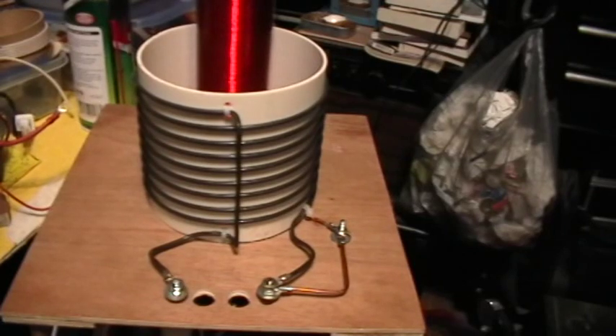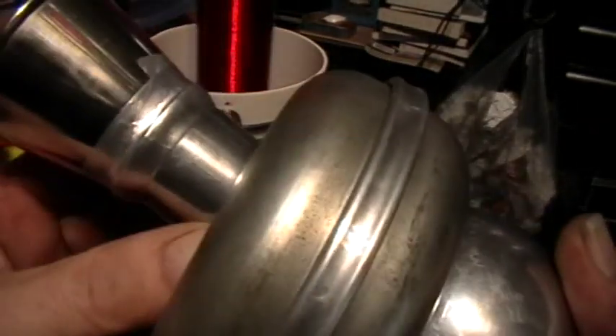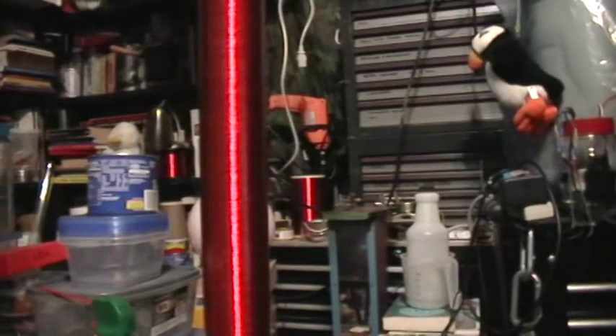The top capacity I'm using is this assembly here: a little condiment cup, a couple of cake pans, and a flour vase. That goes right up there — the magnet auto-connects. So that's all connected up now.